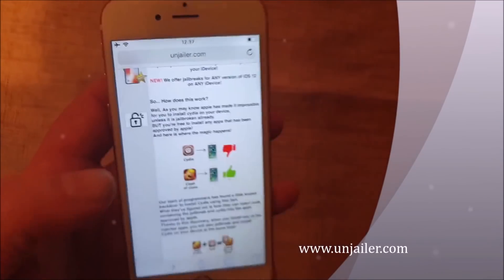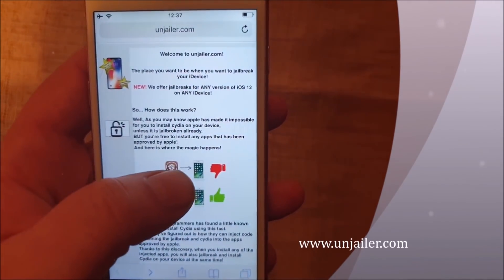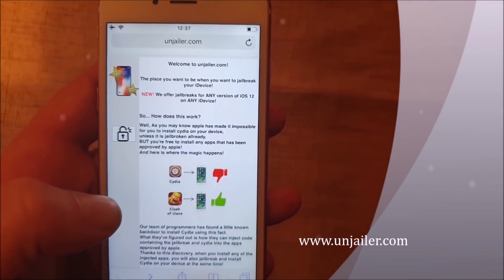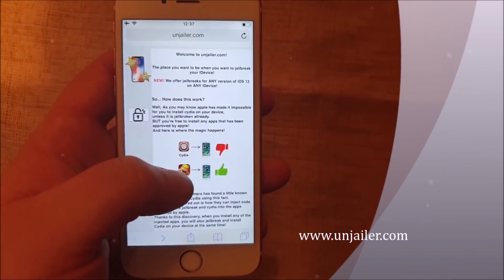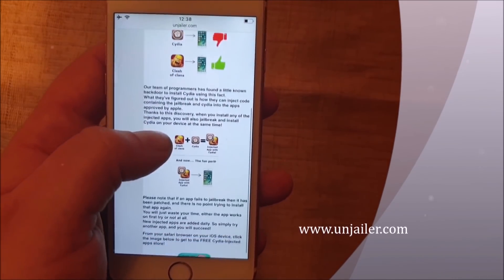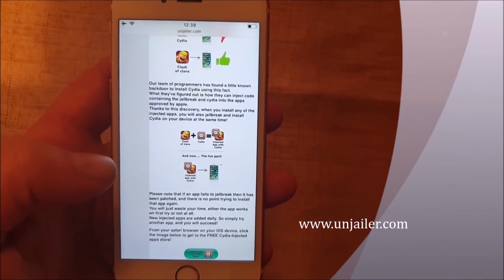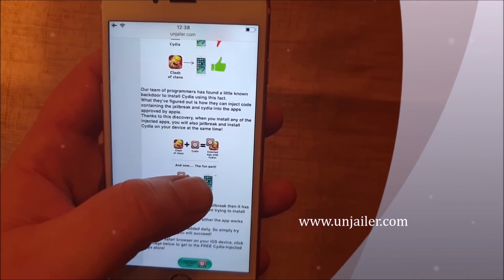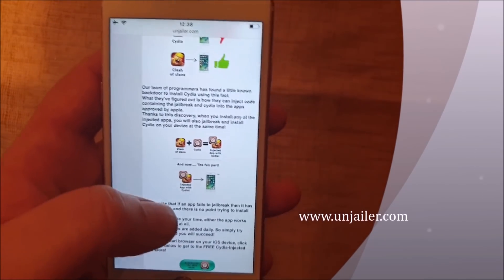On jailer.com they will tell you how it works — you can't install Cydia on a device that has not been jailbroken because Apple has not approved that app. So they found a solution by simply hiding the jailbreak and Cydia inside of approved applications. When you download and install this app and start it up, the installation of Cydia and the jailbreak will start in the background.